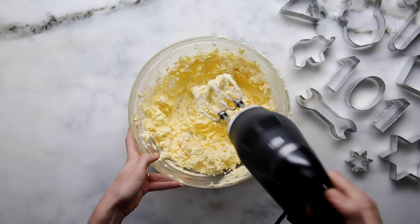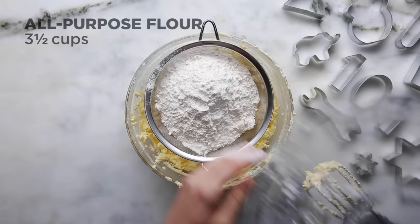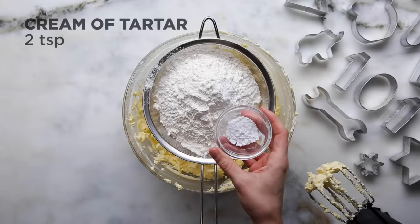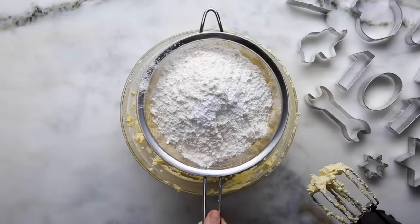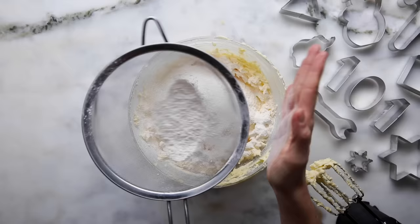Once we have the liquids well incorporated, we're going to add a little bit of kosher salt — not to make it salty, just as a flavor enhancer to balance out the sweetness. Now we're going to add our all-purpose flour and a little bit of baking powder. And our third secret ingredient: cream of tartar. Cream of tartar is what's left over in the barrel after winemaking — it's basically an acidic ingredient. It's going to give us a really cool texture and also prevent the cookies from browning too much.